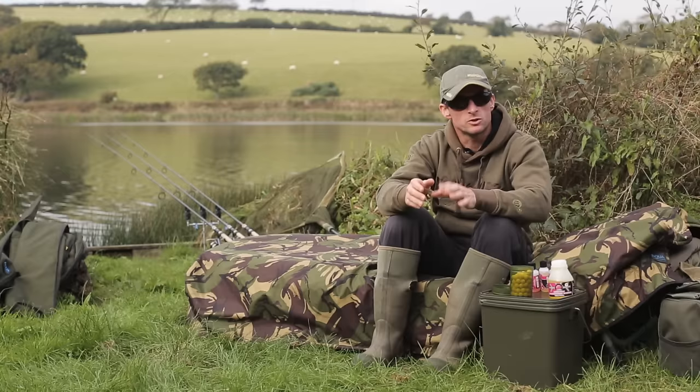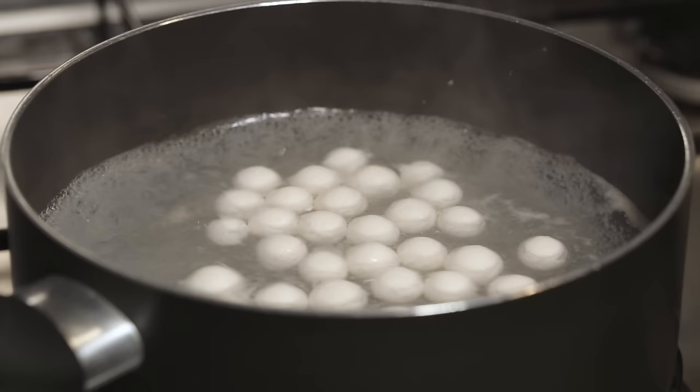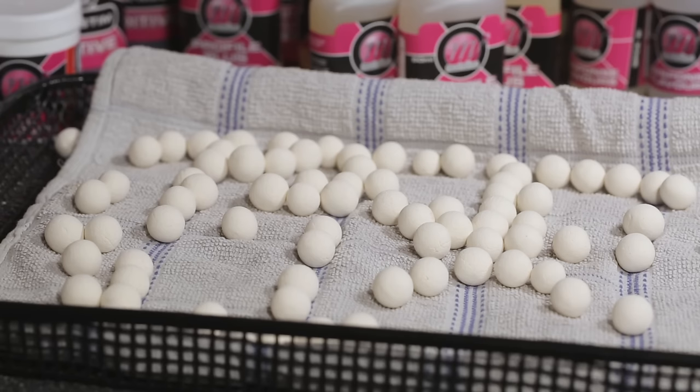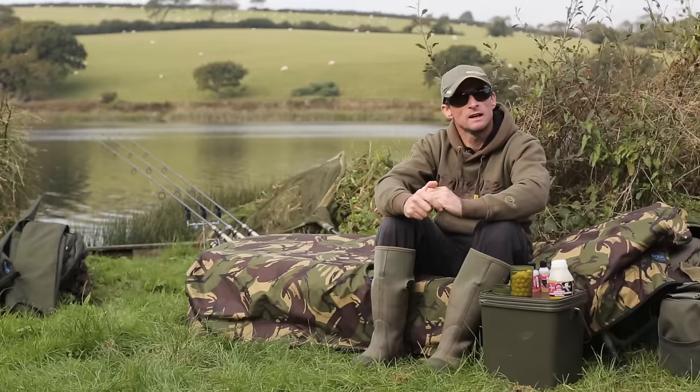Once you've rolled all your baits out, you then need to cook them. Put some water on the boil and once it's ferociously boiling — as in, once you add your baits it's not going to take it off the boil — you can begin adding your pop-ups, around about a dozen baits at a time. I've boiled them for two minutes. Once they've boiled, remove the pop-ups from the water and place them on a nice dry towel or an air dry tray to let them dry out.